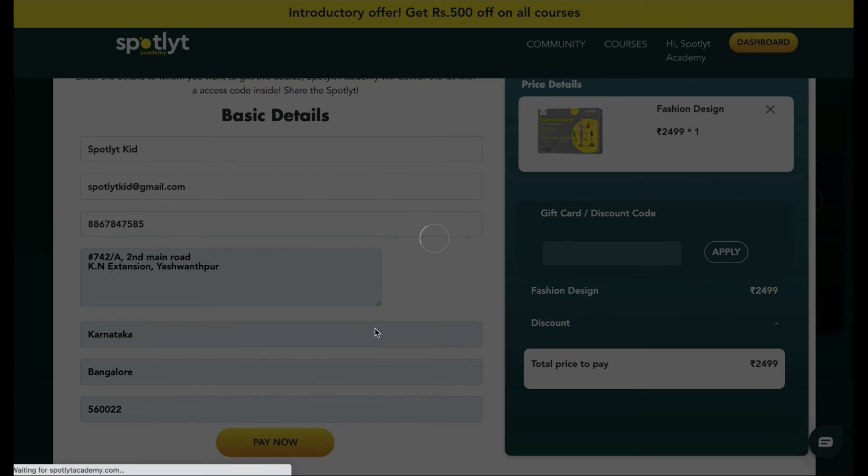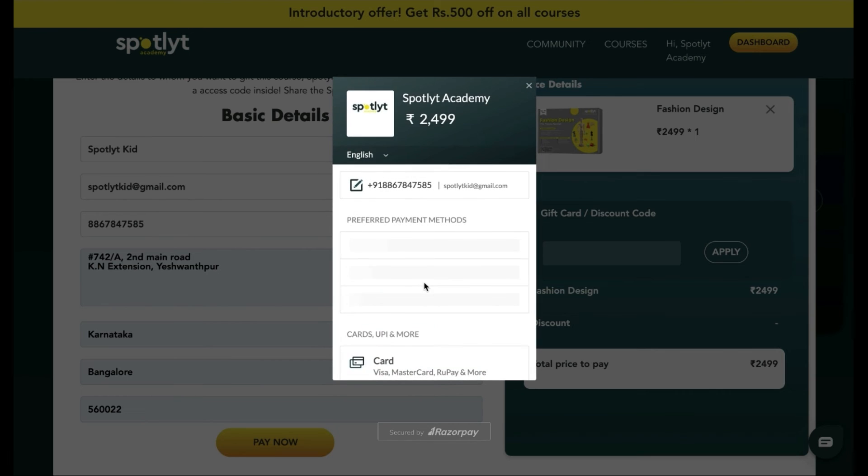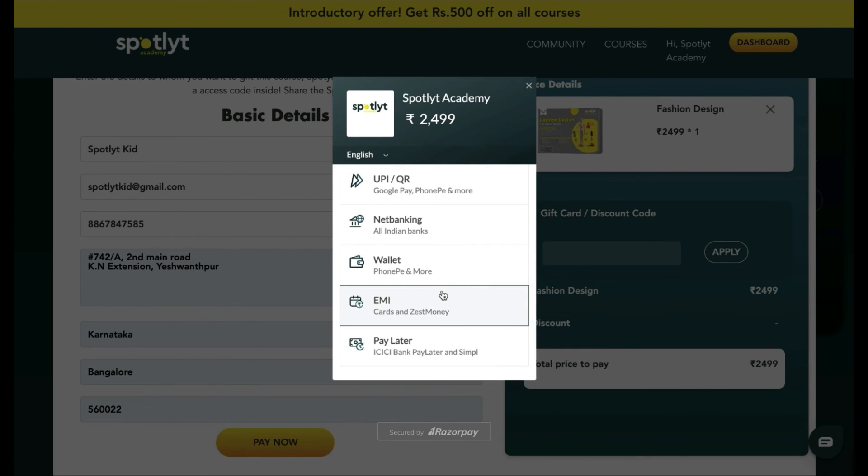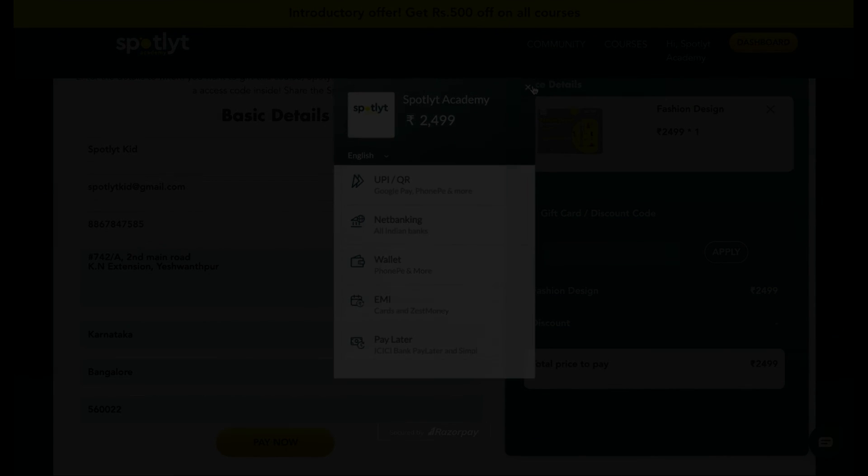On entering the details, click on Pay Now. You can pay using any of the prescribed modes visible, as per your convenience. And that's it — we hope you found this helpful. Thank you.